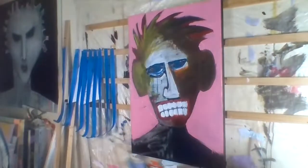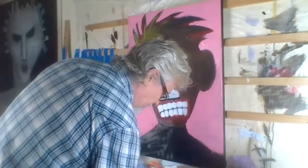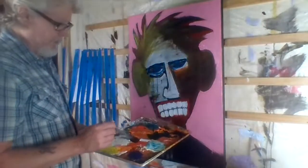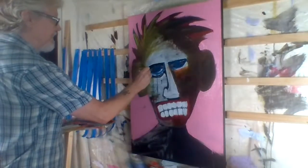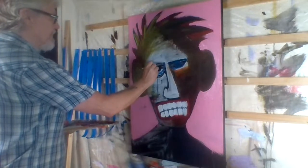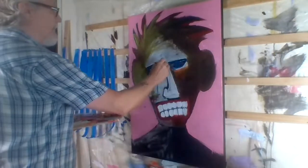I don't know — what do you guys think? So from here, where would I go? Well, I just got some black paint laying out here on my palette. So from here I might take some of the black and come in and redefine what's going on here.